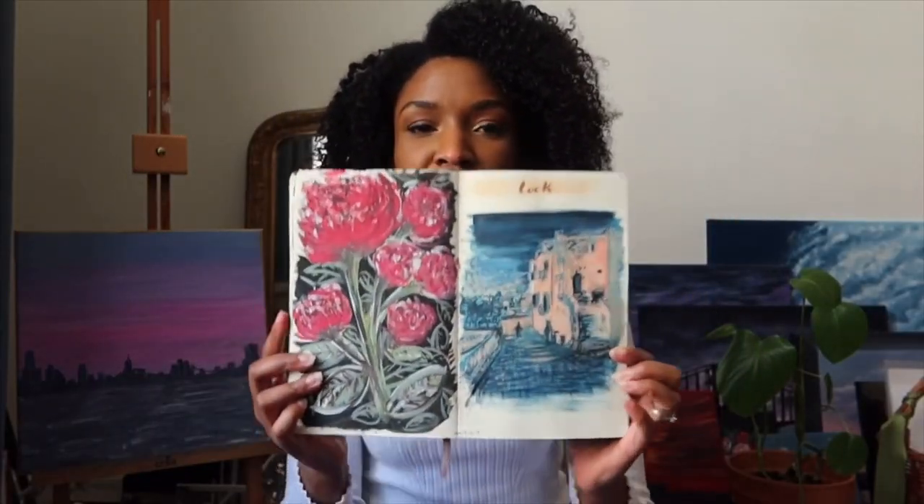You'll also need some paper, or you can paint on canvas — I'll talk about canvas in another video, because it's very different. I think it's not the best surface to start with; it's better to start with paper, though again it's very much up to you.